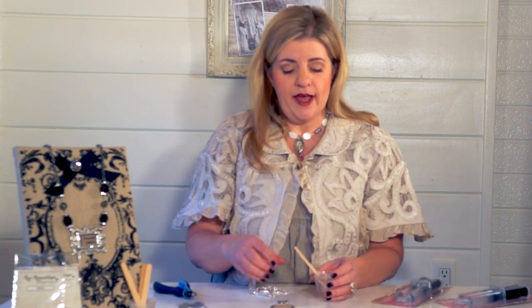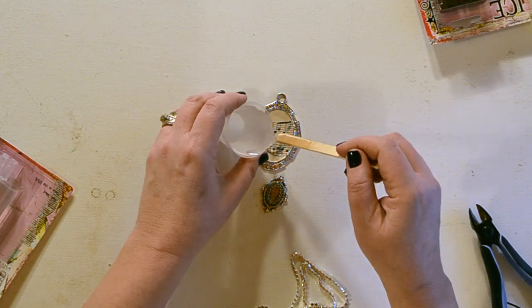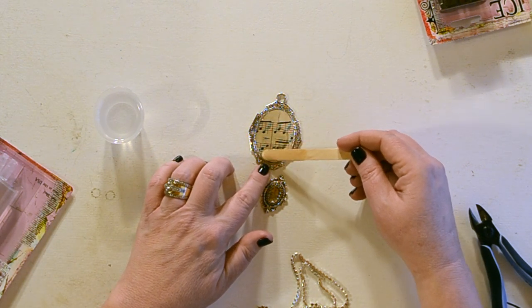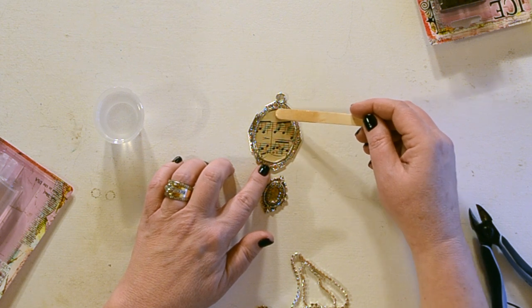I have my rhinestones in my smaller bezel and I think I'm just going to leave it as it is, because I may want to add a word into this later or perhaps a little button that has meaning to it. Now I want to add a little bit of resin — I've pre-mixed it. Just make sure you always mix your resin for two minutes using a nice folding motion. It's not a whipping and it's not a fast stir, just a real comfortable fold.